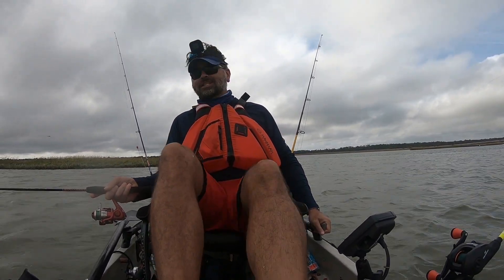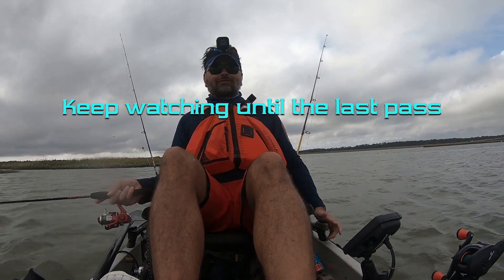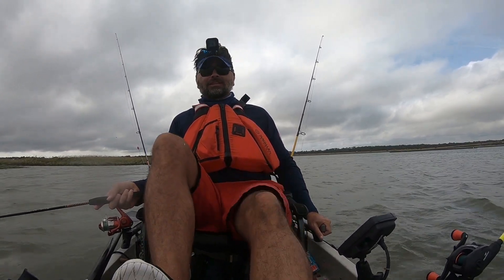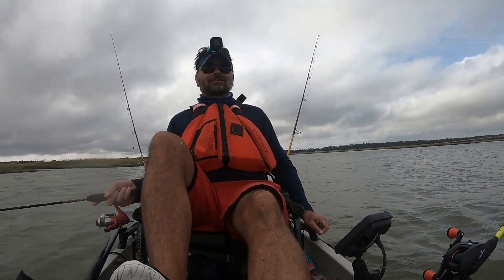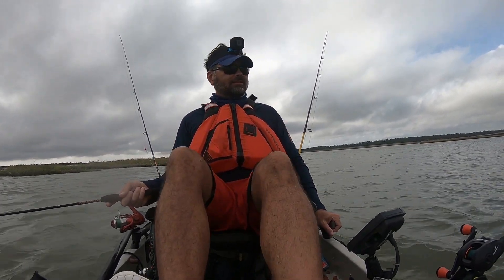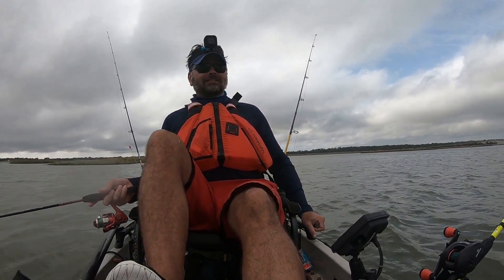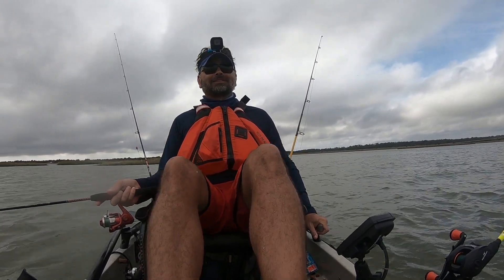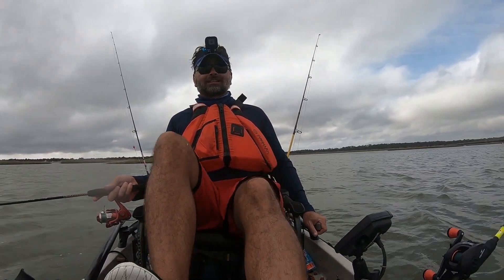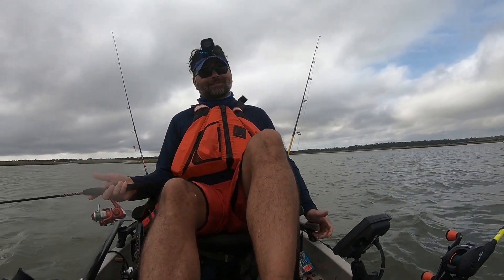Well, caught some good-sized trout today and had a nice time fishing. Unfortunately wasn't able to find the Penn Pursuit 3. I'm gonna do one more drive by here and see if I can pick it up. If not, next time we come out we'll try again. Hopefully it doesn't just sit on the bottom of the inlet for years — hopefully somebody else will find it and enjoy it.